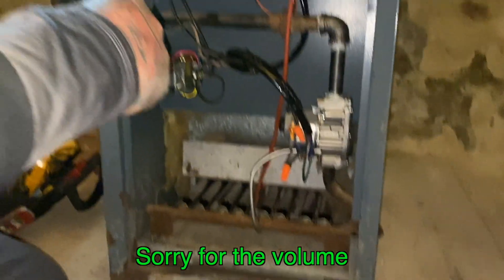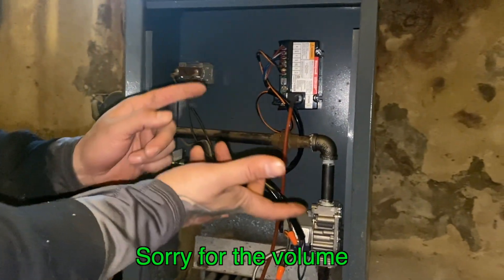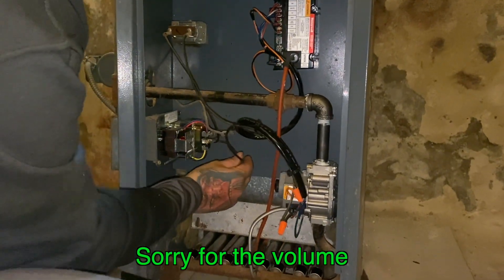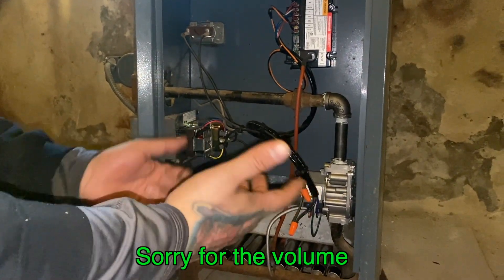There's a ground — 24 volt ground. It goes just like a transformer. Everything needs a common. That's awesome, and then it comes back. It goes to C — that completes the circuit. Basically, that's how it works.